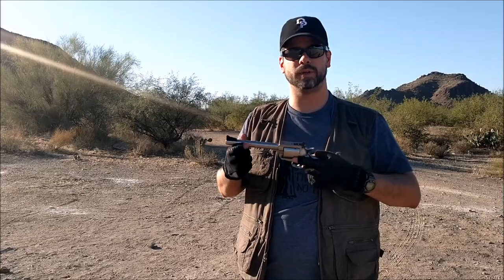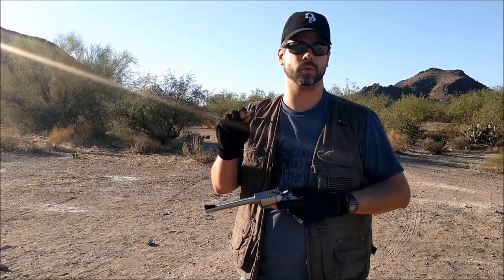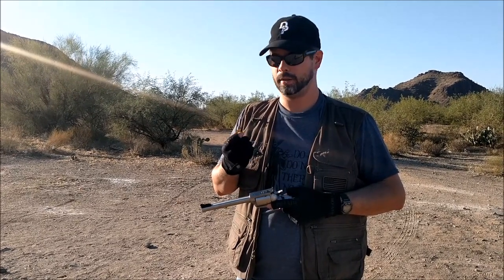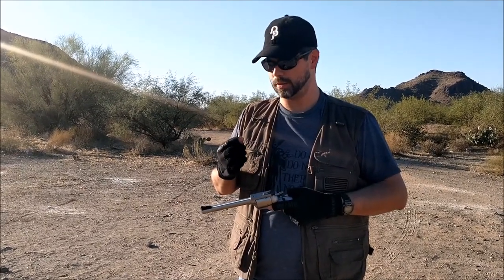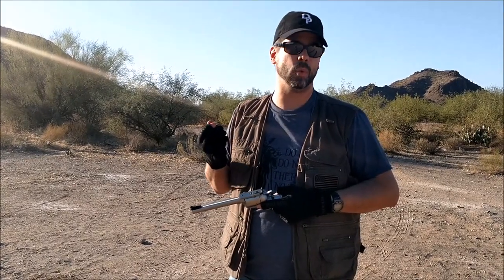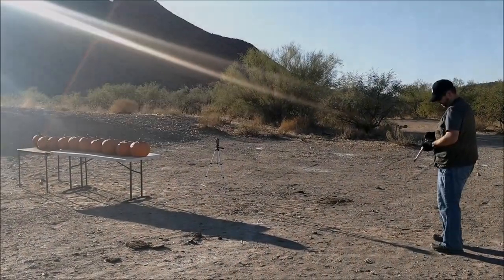We've got the BFR in .475 Linebaugh. This is a hand load — a Cast Performance 425 grain long flat nose gas check hard cast bullet, so it's meant for penetration. I have 1,475 feet per second as the average velocity. We're also going to use 355 grain bullets going at right around 1,655 feet per second. Let's load up and go.